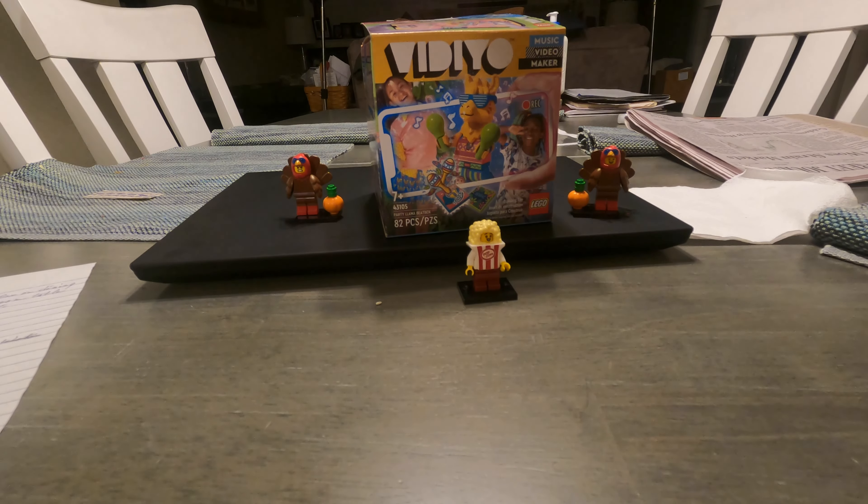This is the Vid.io Music Video Maker LEGO set. There were a few of these made before they were officially cancelled in 2022, but basically the idea was that you get this small LEGO set which comes with a minifigure in it, and you can use the Vid.io app to make your music video. In theory it's kind of a good idea, but in reality, not so much.